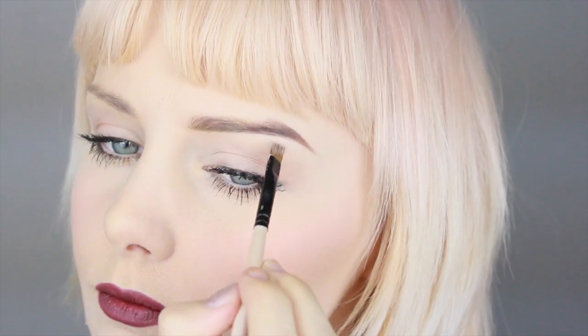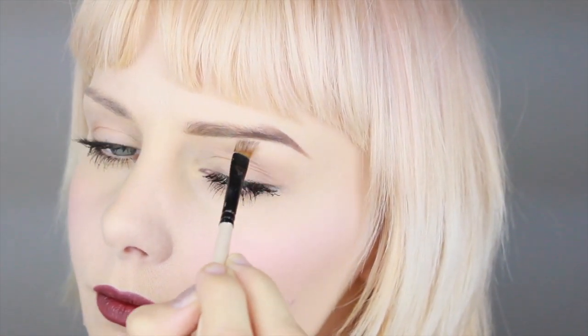And as soon as you do something that you don't like, you just put a little concealer on the brush and just clean it up.